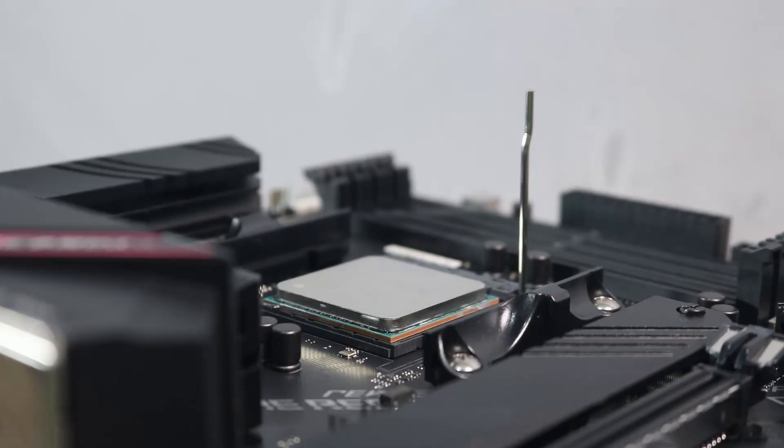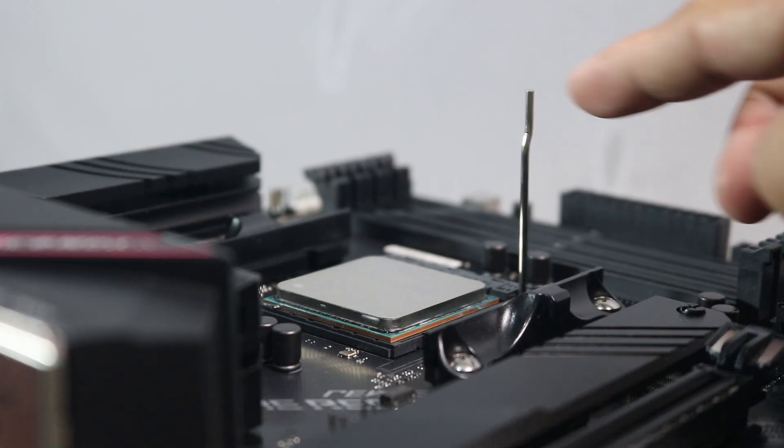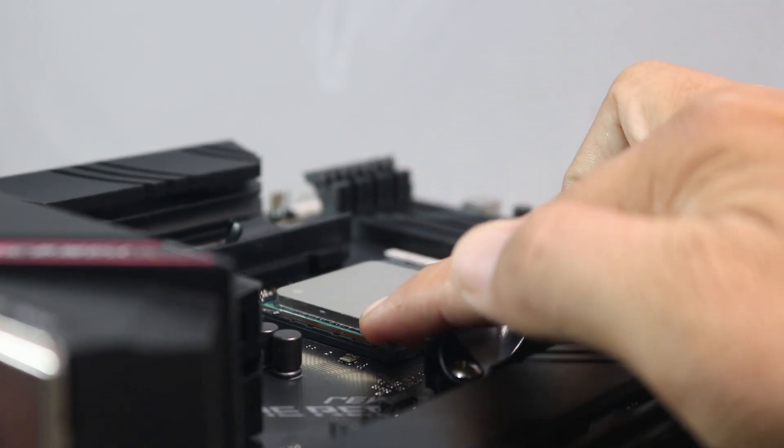Do not slide, push, or apply pressure to the CPU as it might bend the CPU pins. Once the CPU is in place, check all four sides and make sure it's fully seated on the socket before lowering the lever.